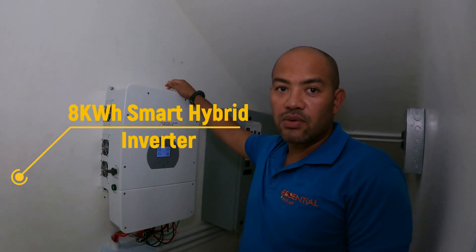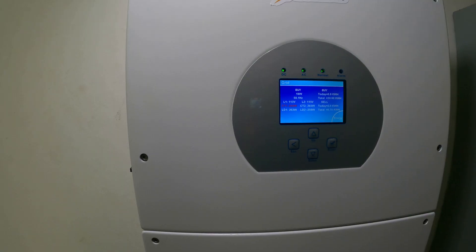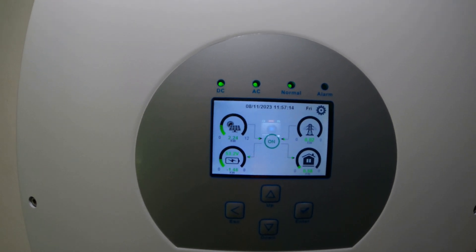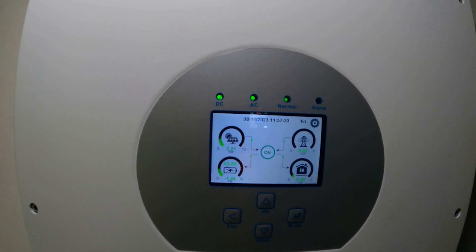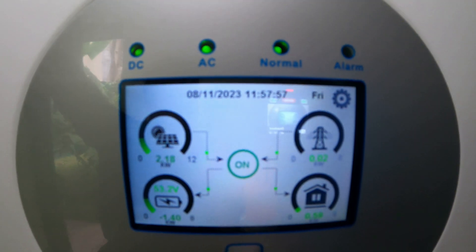This is our Essential solar hybrid inverter — and it's a smart inverter, like your smartphone. A few features: you can remotely access information on it, and it has a touchscreen like your phone. All the information you need is on this screen. You can tell what's going on without being too technically inclined — the arrows show you where the power is going. I'm surprised because even with the gloomy weather, we're still getting 2,220 watts coming in from the panels. That's a real advantage of mono panels — even when it's gloomy, you're still getting power. Nothing is coming from the grid — that 0.02 is negligible — and the batteries are being charged while the house uses the rest of the power.